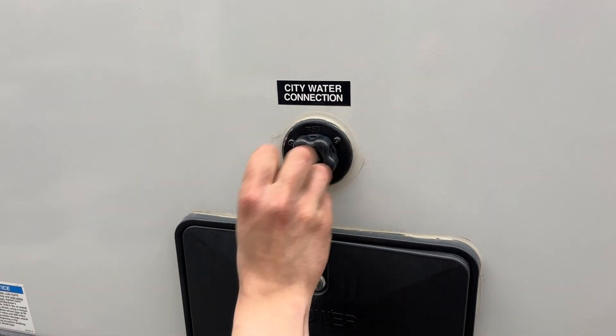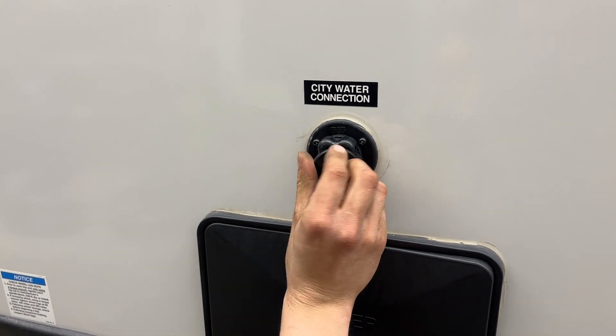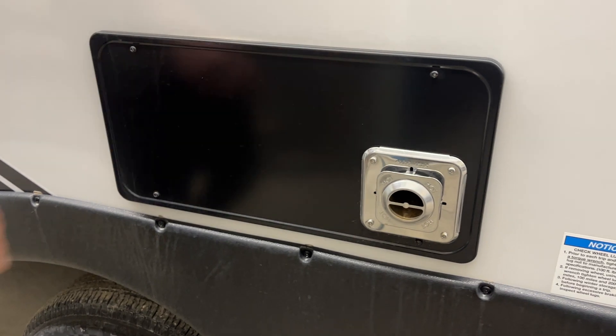Right up above that is your city water inlet. Pop that cap out of there and your water hose plugs into that. Turn on the water and that'll pressurize the lines throughout the unit. Step forward and get the exhaust for your furnace — if you're ever running your furnace, just make sure it's not blocked off, as it does get hot.